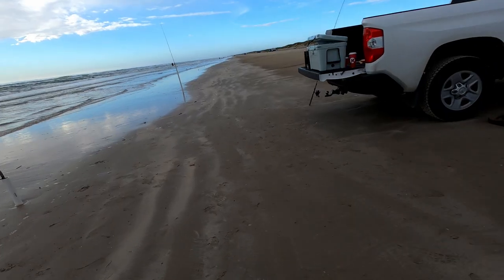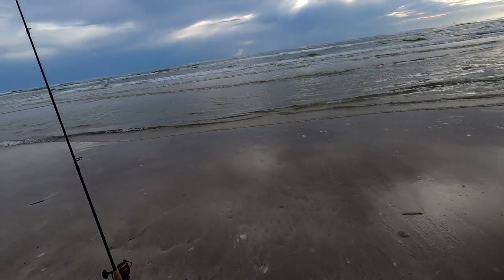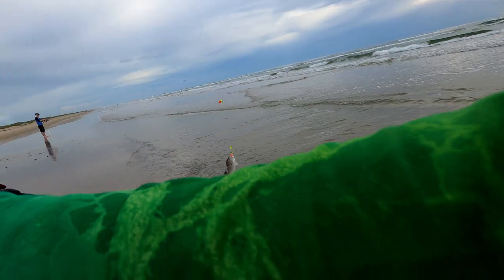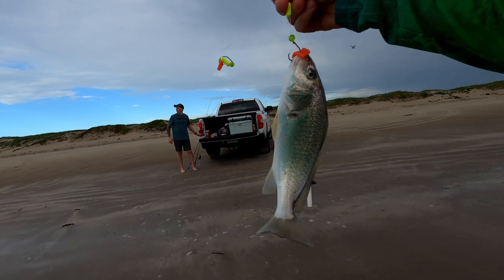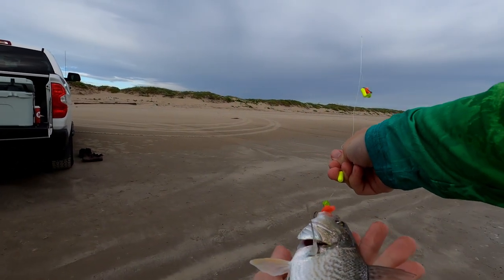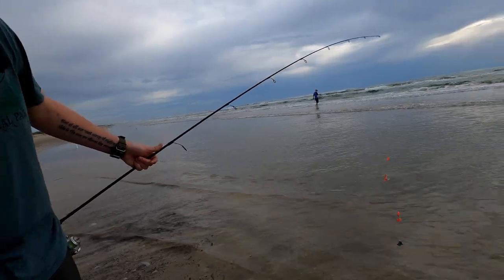Get him! This one's got slack in the line — something probably got it and swam towards us with it. It's a croaker. They look like the whiting but they're kind of taller. That's a croaker — listen to him croaking!